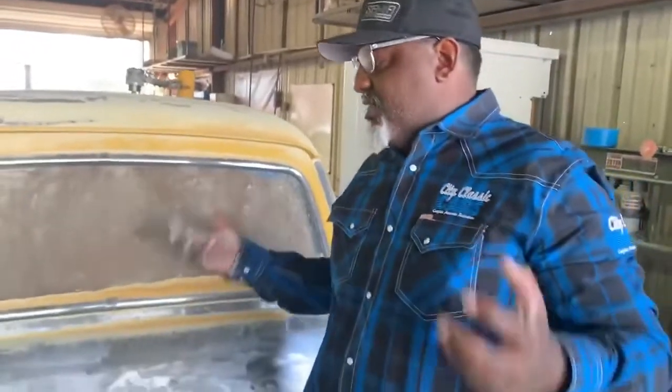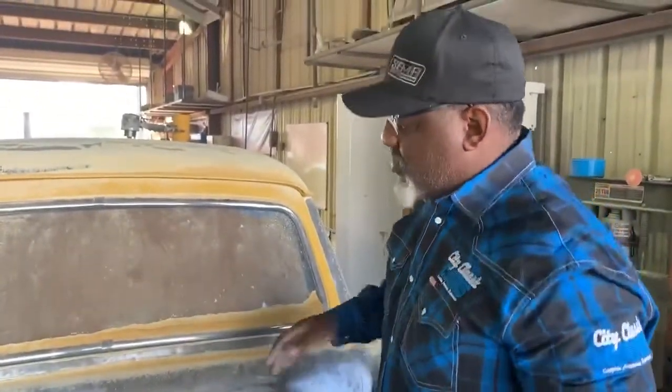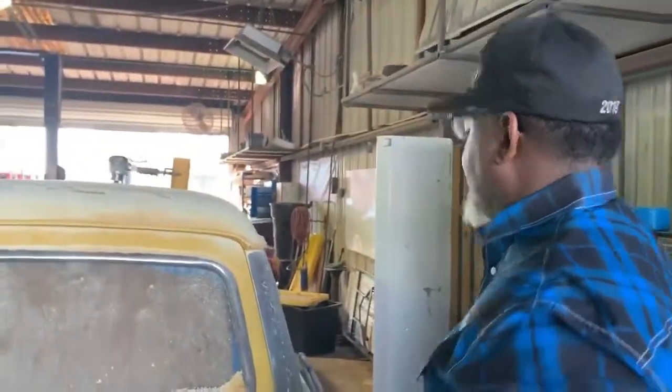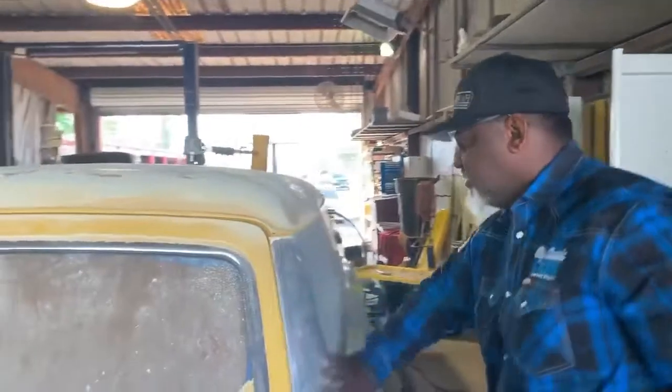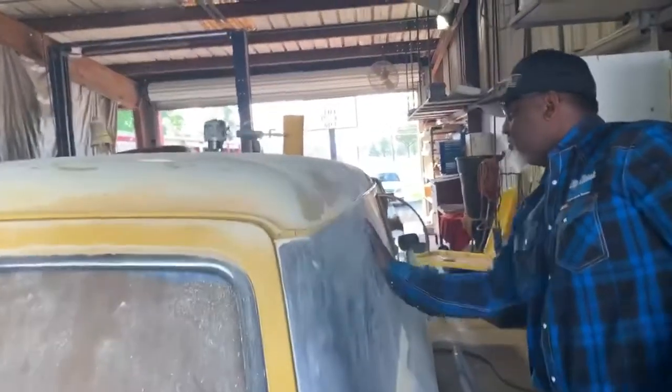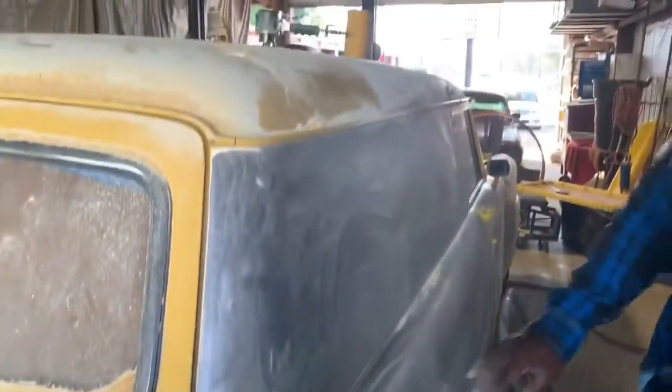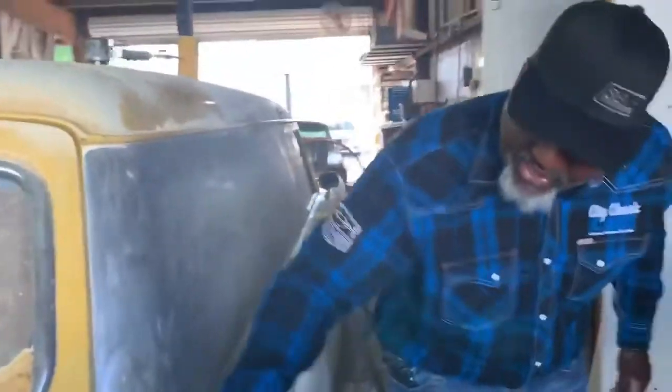A lot of times individuals ask, how much is it to do a paint job? How much does it cost? I don't know — take it down. I don't know what I'm going to see. What I'm seeing right now, this car's pretty solid. And time-wise, we might be two days in just getting this car all the way down.